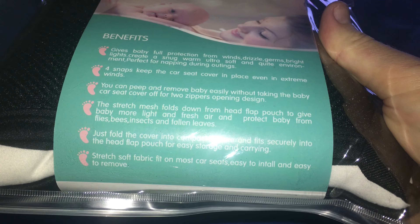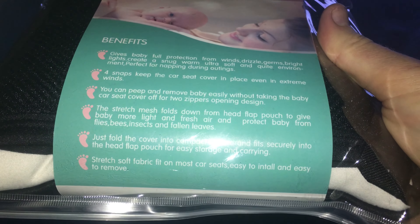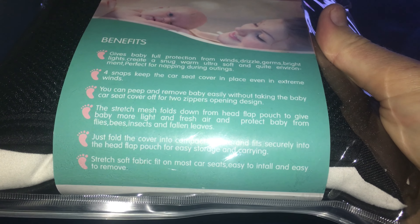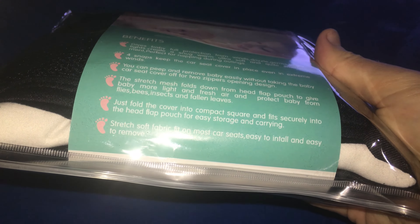The stretch mesh folds down from the head-flat pouch to give the baby more light and fresh air and to protect the baby from flies, bees, insects, fallen leaves, debris, dirt, etc. Just fold the cover into a compact square and fit it securely into the head-flat pouch for easy storage and carrying. The stretched soft fabric will fit on most car seats, easy to install and easy to remove.